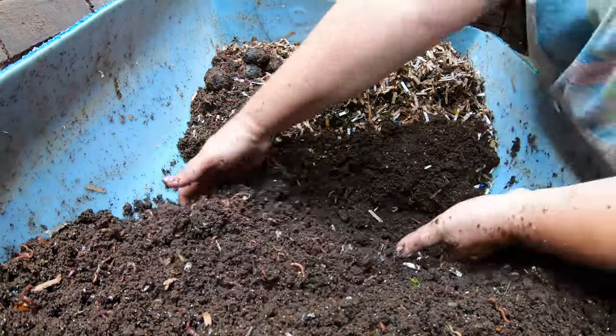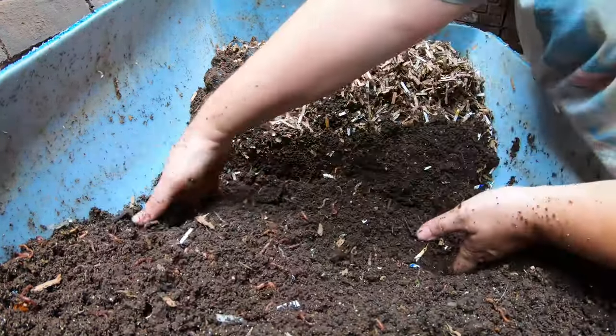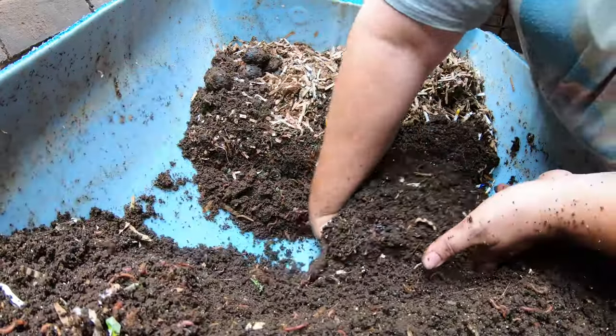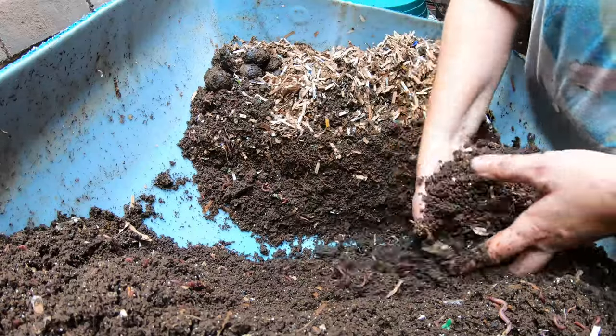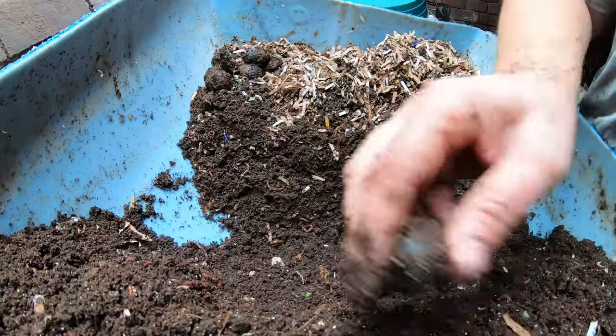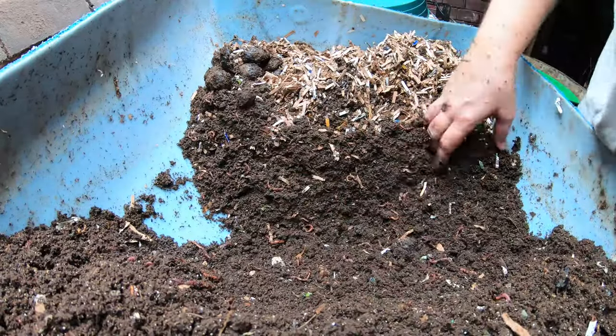We're getting all the way in and moving this three-month-old stuff down so that we'll have ample space for the feeding today. It's going to be a pureed feeding but we're going to have a bunch of different kinds of bedding.